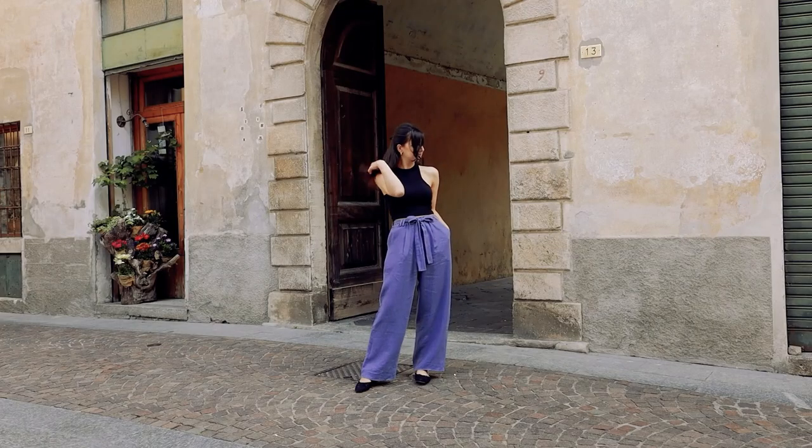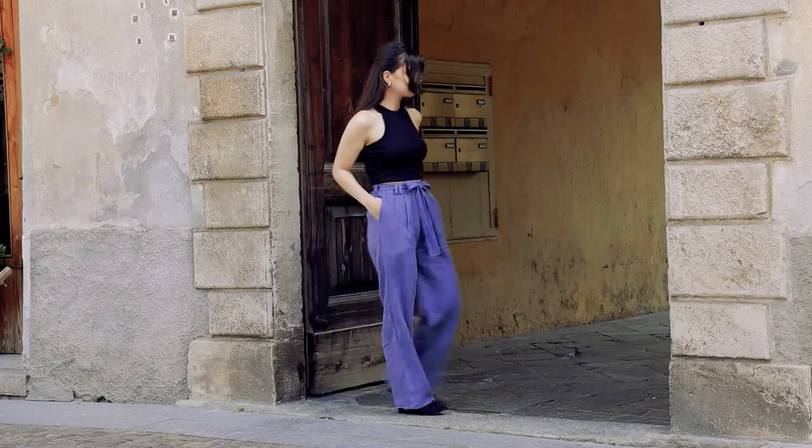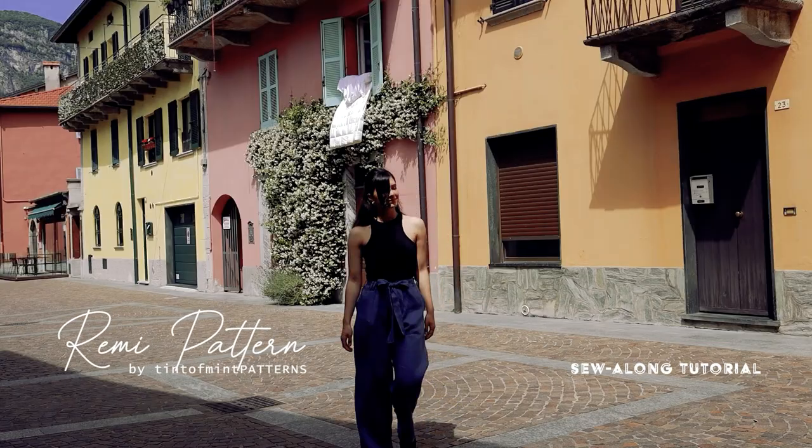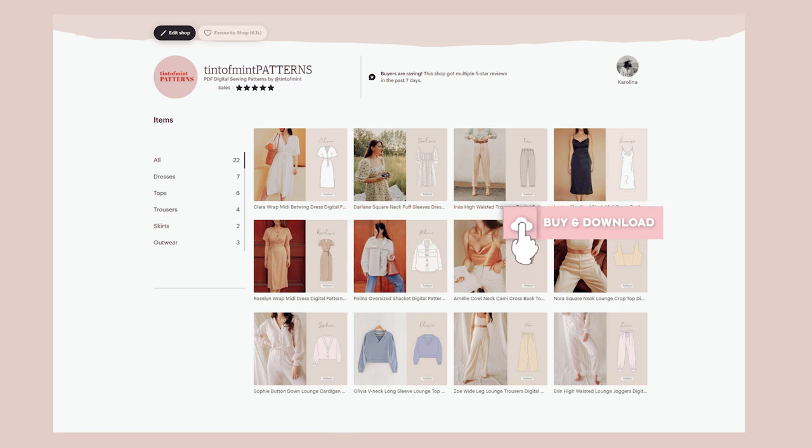Hi and welcome to yet another tutorial. My name is Karolina and today I'll show you how to make those wide leg trousers using my new sewing pattern called Remi. You can buy this pattern from my shop on Etsy and I'll leave a link in the description if you want to check it out.